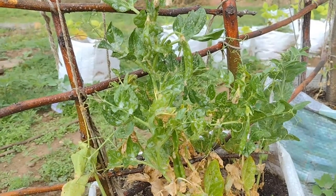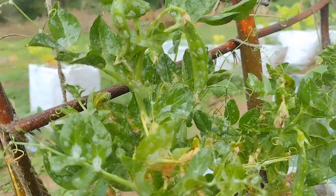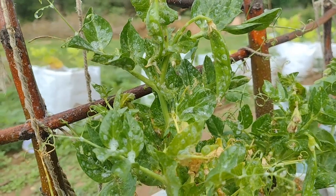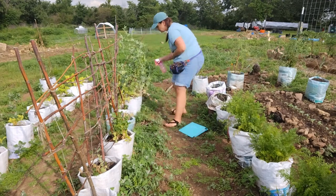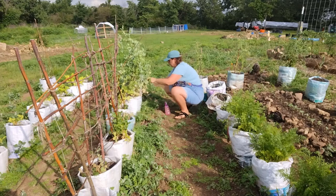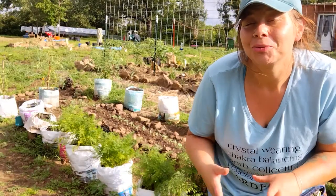Supposedly the soap traps the aphids and doesn't really allow them to move. Let's see how they're acting — they're kind of going a little crazy. I will come back in the morning and see how the aphid situation is going.